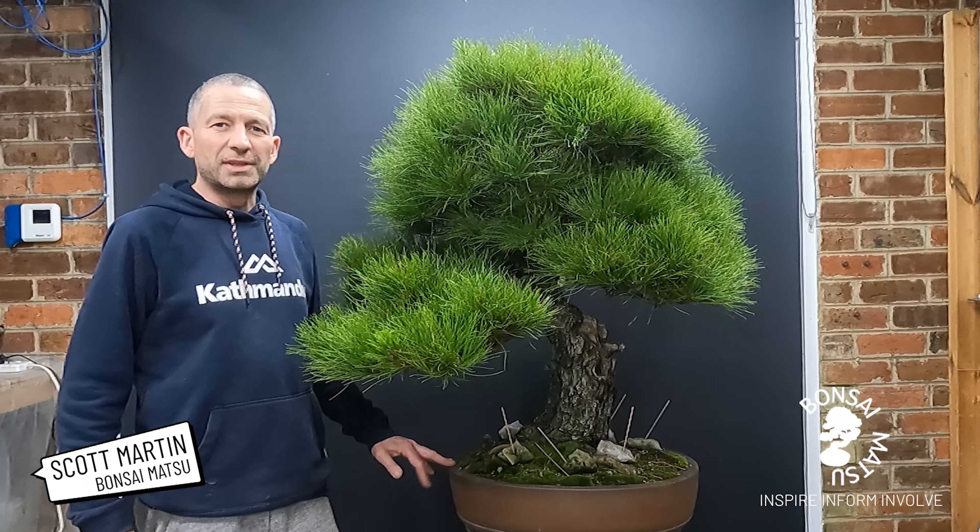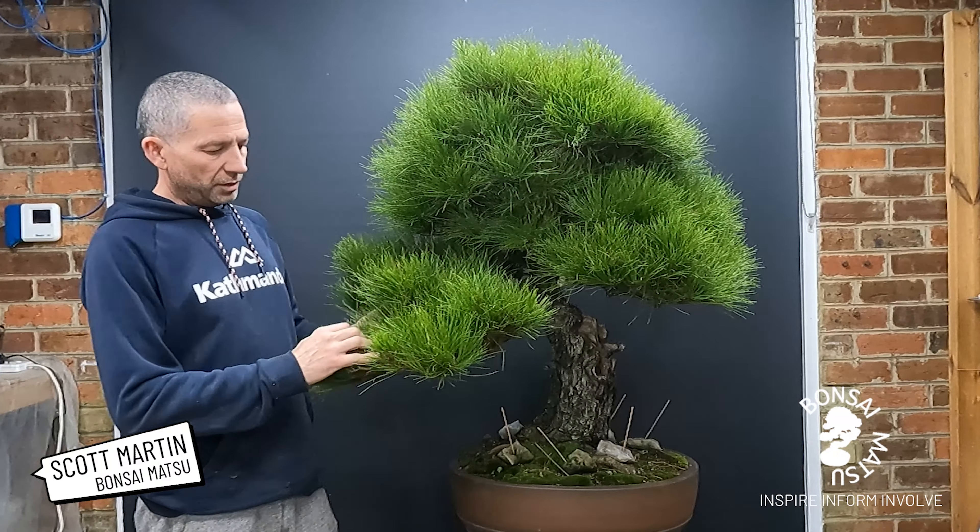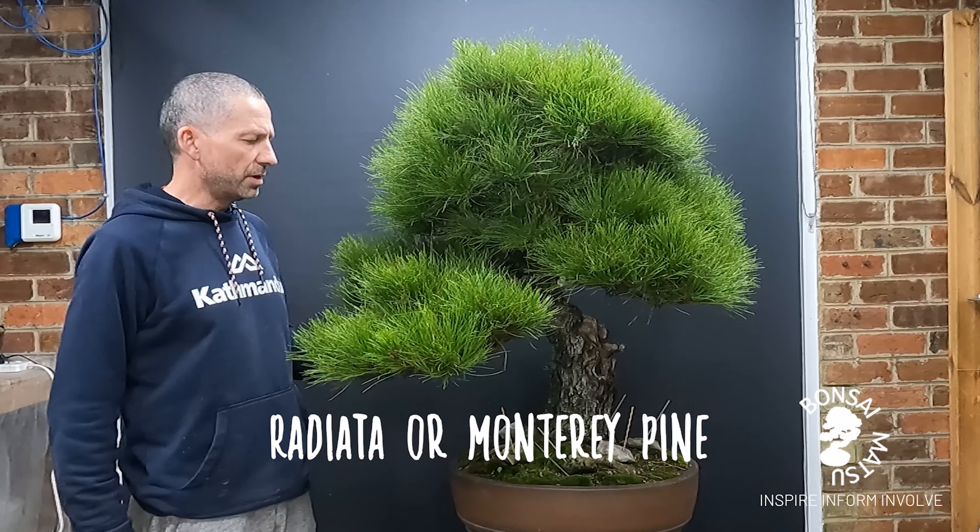Hi, I'm Scott Martin from Bonzo Natsu and thanks for stopping by. We're going to do a little bit of work on this magnificent beast of a radiata pine, a Monterey pine.